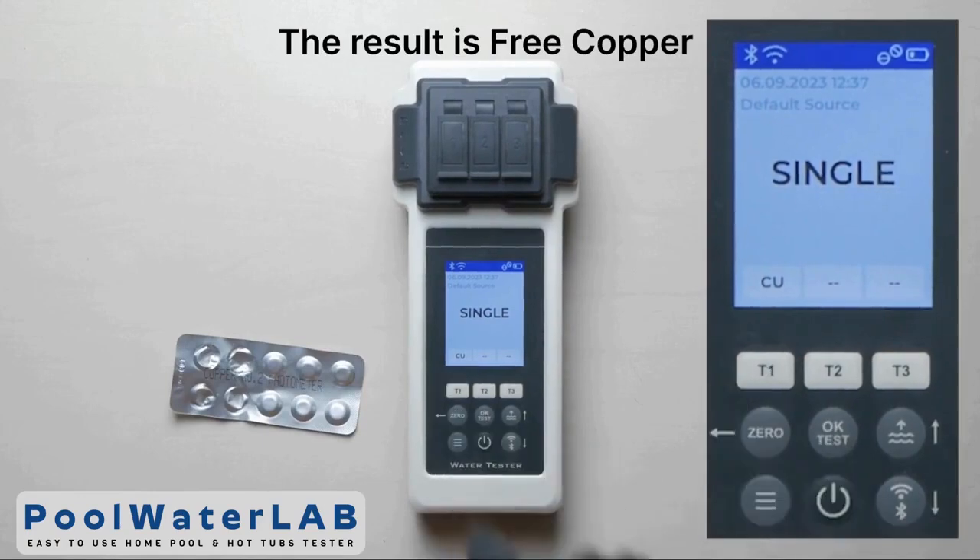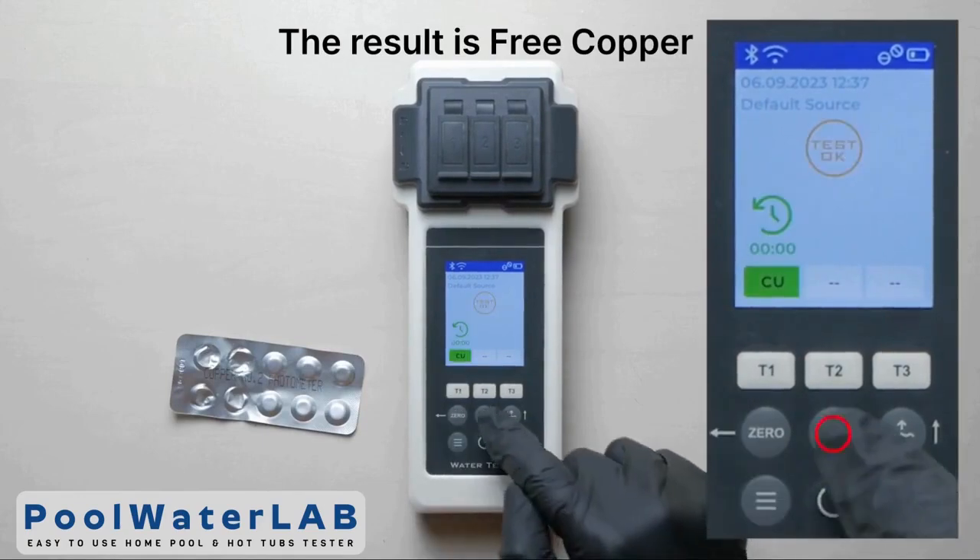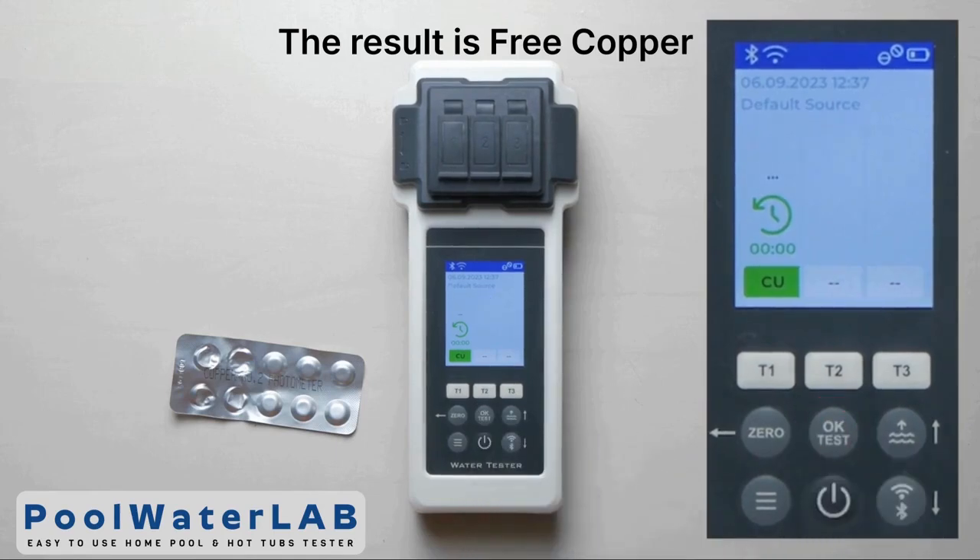Press the 1 button, then press the OK button and wait until the countdown ends and the test results of free copper appear.